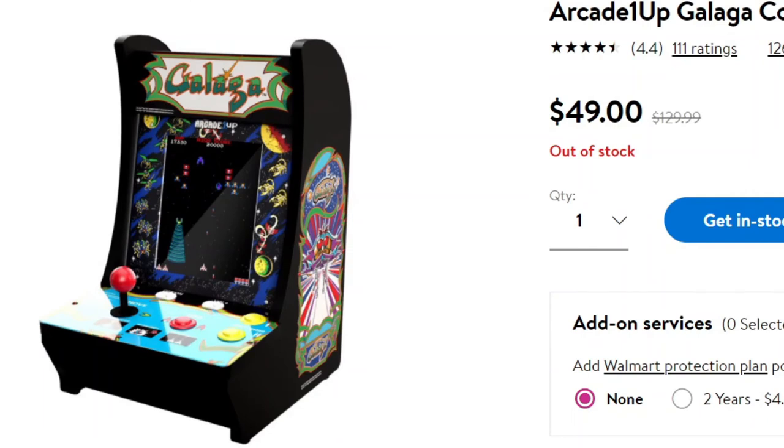I got this on a flash sale from Walmart for $50, and at $50 that is an absolute must-buy. If you see any of these arcade countercades for $50, pick it up — you won't be disappointed, especially if it's the only one you have. You're going to put so much more time into it than you would have ever expected. If you're a YouTuber who needs something cool for the background, or a guy with a bar at your house who needs a cool little video game setup — there's a lot of uses for it.